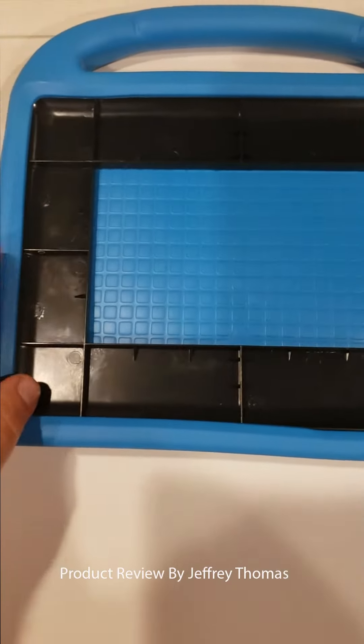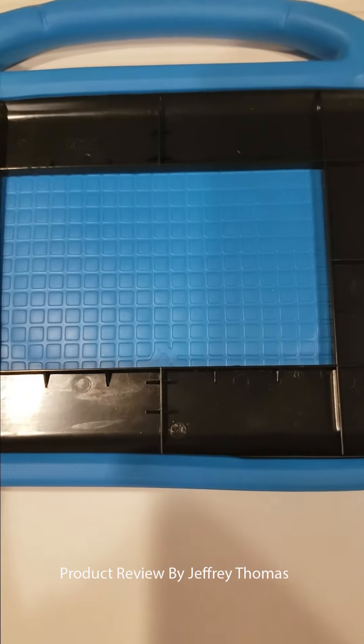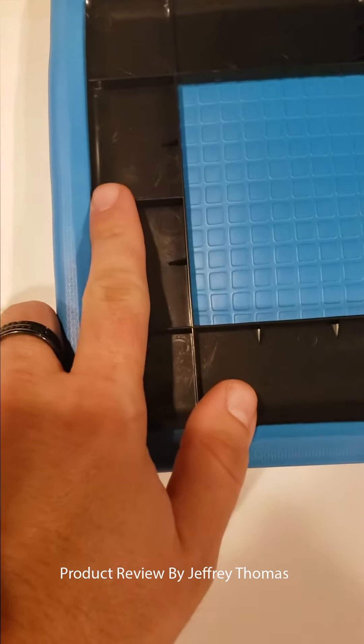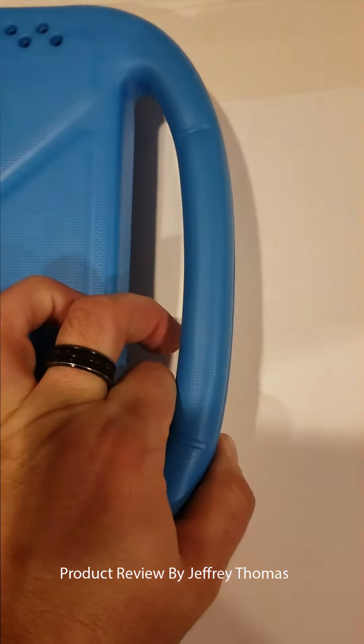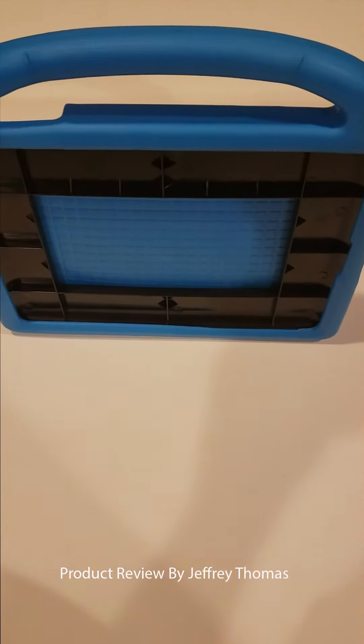Here is the case itself. As you can see, it wraps around completely and provides protection at the top where the screen is, because it has a little bit of a lip. It provides protection completely on the back, has a handle for easy convenience for a kid to carry, and it also has these little things that allow it to be used as a kickstand and stand up like this.